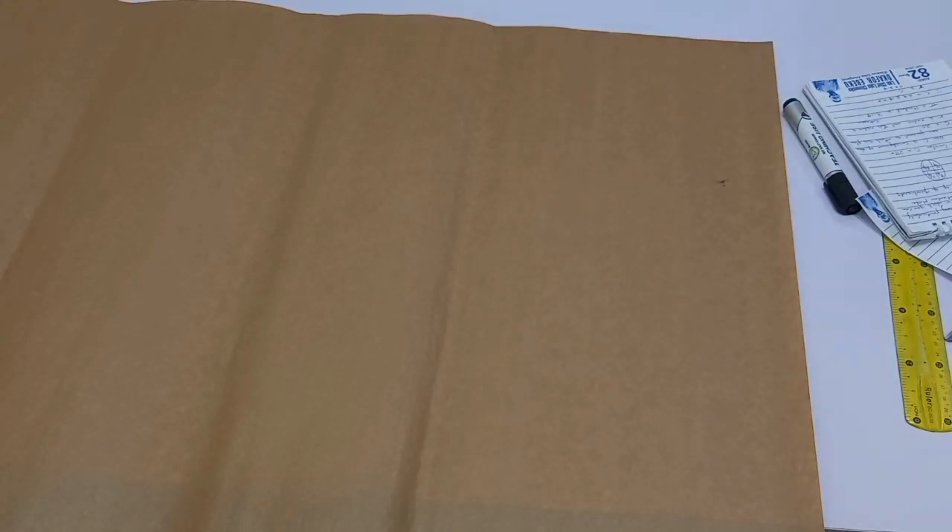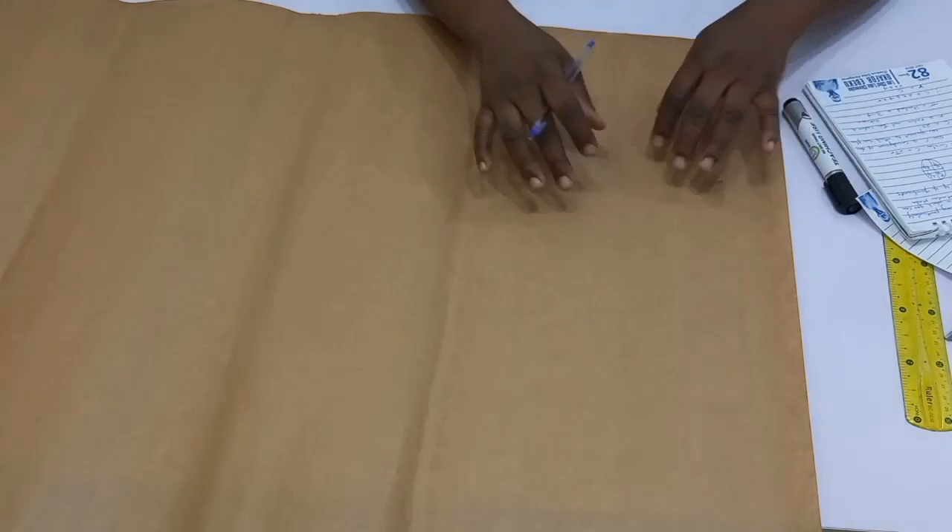Hi guys, welcome back to my channel today. My name is Chinwendo. In case you are coming here for the very first time, I am a Nigerian YouTuber based in Abuja, and here on this channel I make sewing simple for you guys.